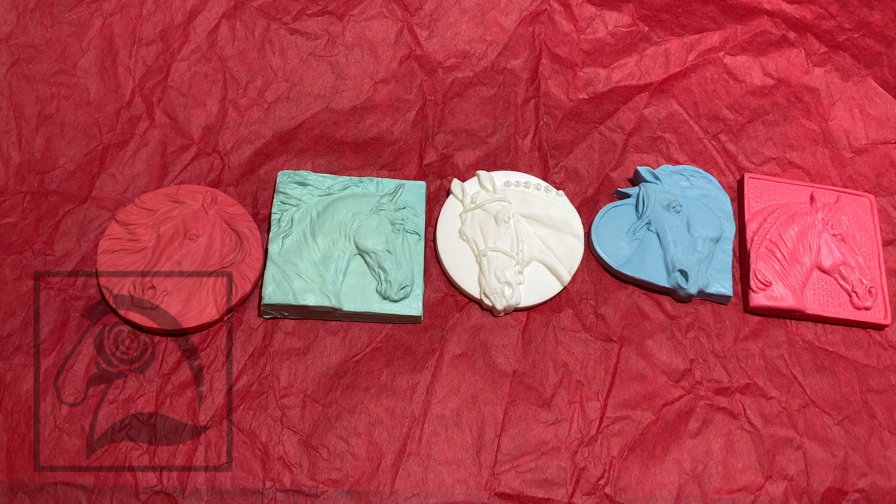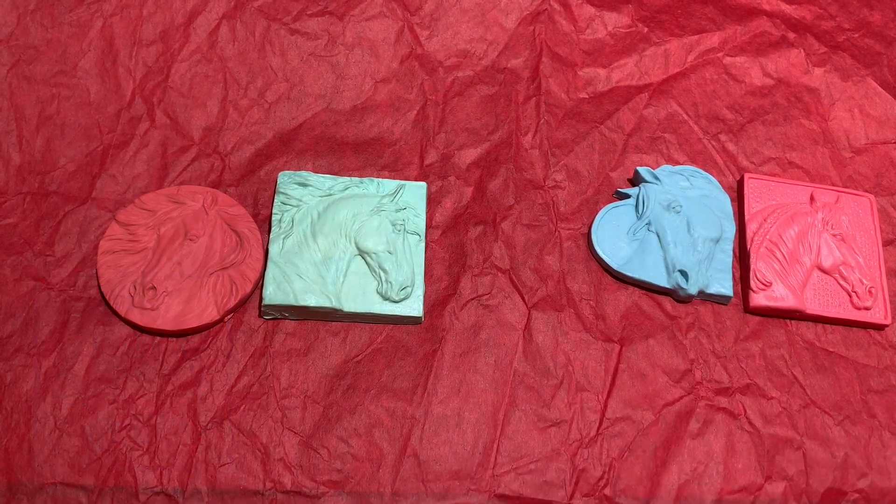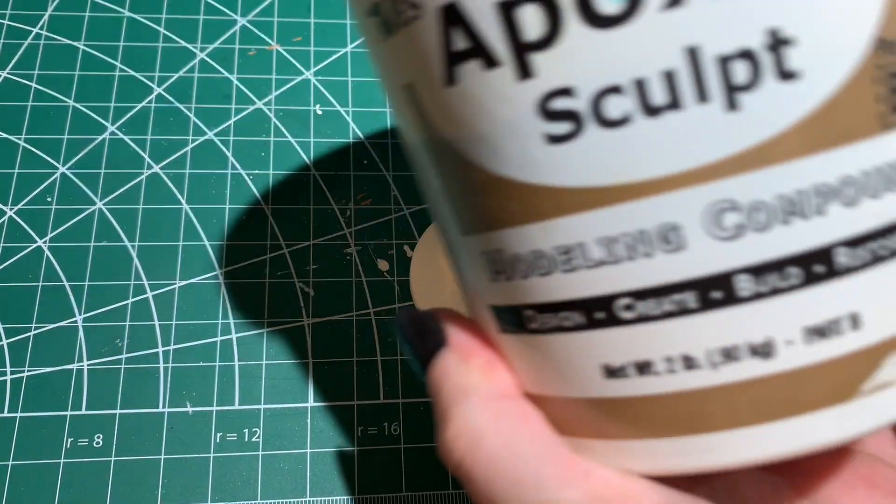I think we'll go with this Weston, sculpted by Kylie Parks. He's a miniaturized and flipped version of West Point, Kylie Parks' original version. As you can see, he's really pretty, but he's not very festive for the holidays, so we're gonna change that.